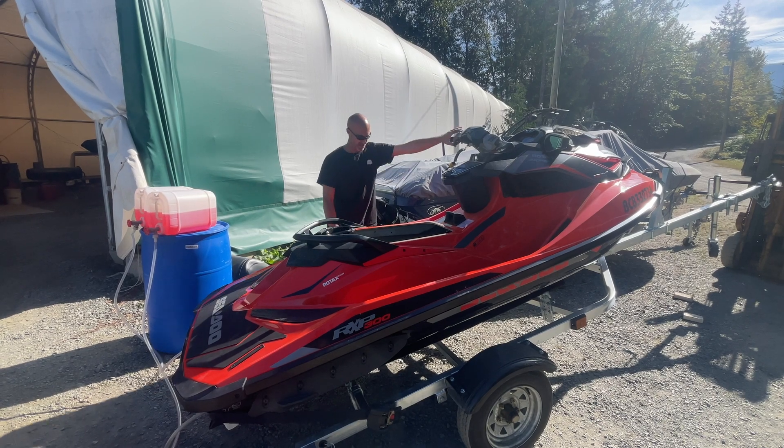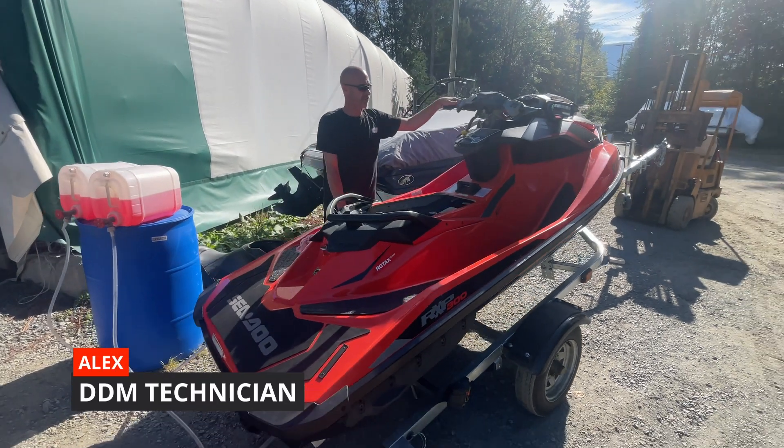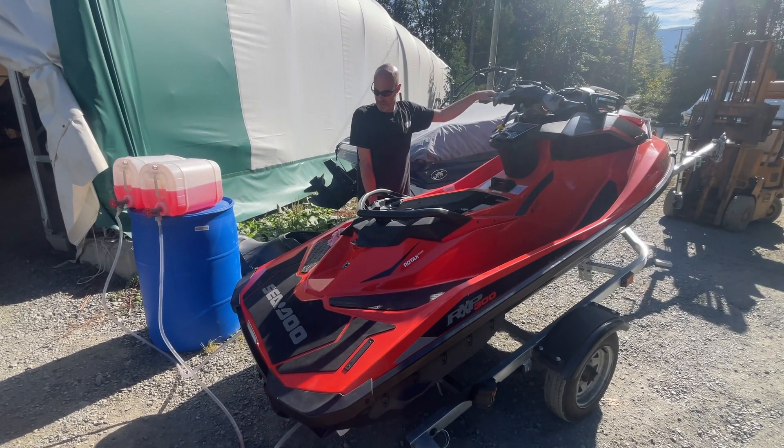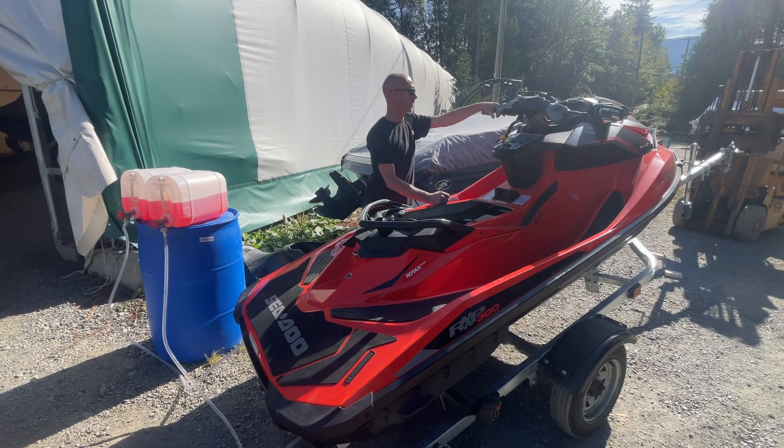Here we are with the 2016 SeaDoo RXP 300 Rotax. We're just going to fire it up real quick just to evacuate the water before we run it up on the pink RV antifreeze.